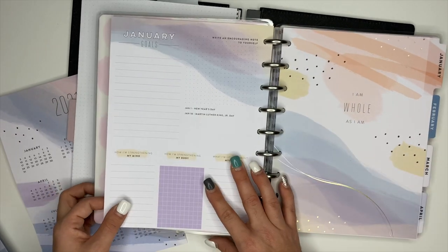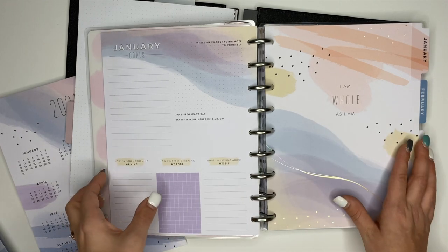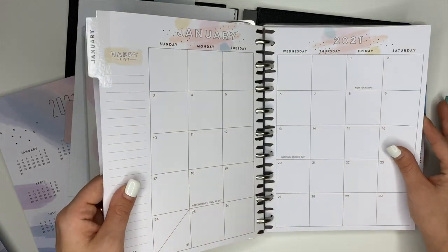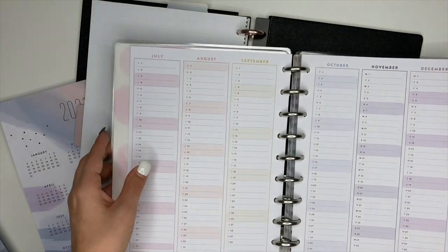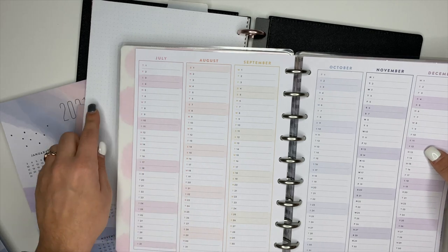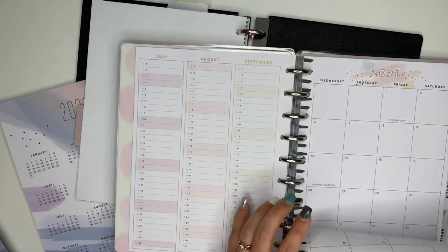I normally don't use the currently pages inside of my planner, but I might try to in my wellness planner to set my goals up for the month. So I'm going to go ahead and take January, February, and March from the wellness planner and put it inside of here. And then from there I will add in some different dot grid paper, so if I do want to make my own custom spreads, I have that in there.